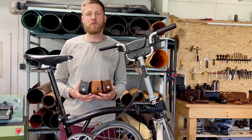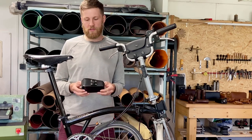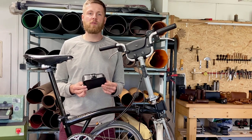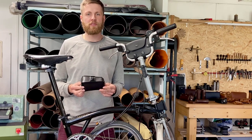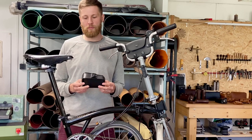They all are a perfect match for Brooke saddles. The volume of each bag is about 0.6 liter, so it's enough space to fit your essential tools and stuff which you need to have always on your bike.